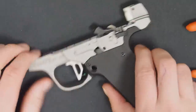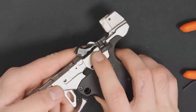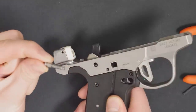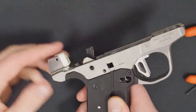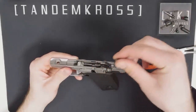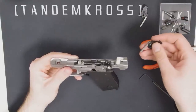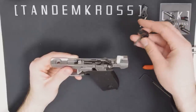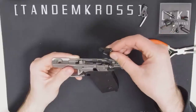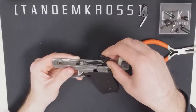Once the spring is out, the pin that it was wrapped around can be pushed through the opposite side of the gun. Then you can just lift the stock hammer right out. Now grab your new Thunder Hammer. Make sure the flat side is facing towards the front of the gun and that the hammer is rotated all the way forward. Then set it in the gun where the stock hammer was.